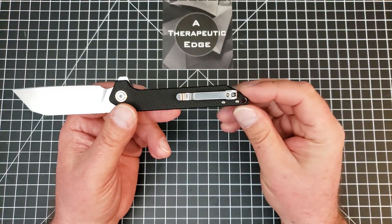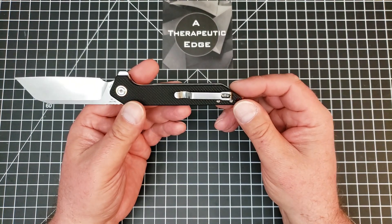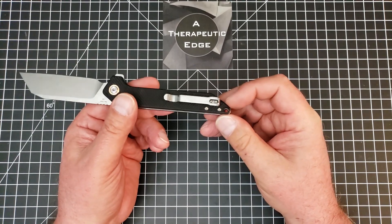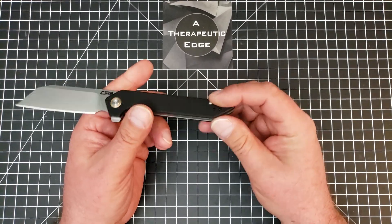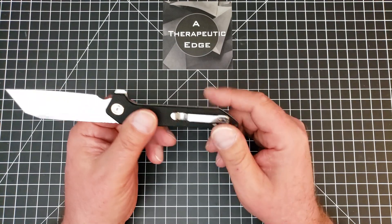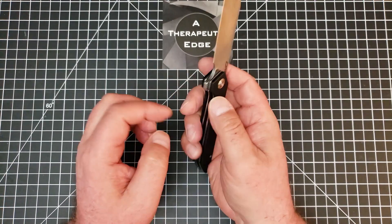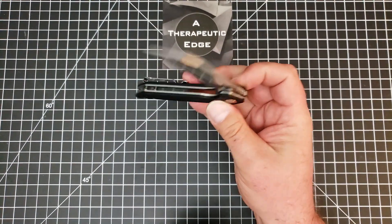It has the standard CJRB stamped steel pocket clip. I'm a huge fan of milled titanium pocket clips, except these generally work better — this is no exception. These clips on these knives are just really very good. This is a tip-up, right-hand carry setup, but you can swap it over and go left-hand. It does have the holes over here to move the clip around, which is very nice. It's a liner lock, and we lock up at just about 45%. There's a nice cutout here to access the liner lock, so you can one-hand operate this knife really easily.